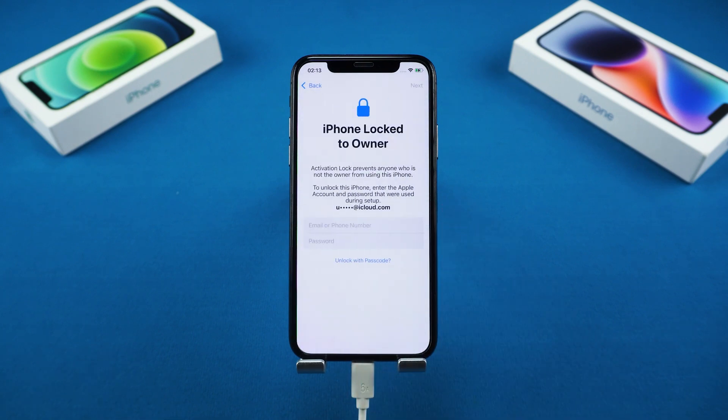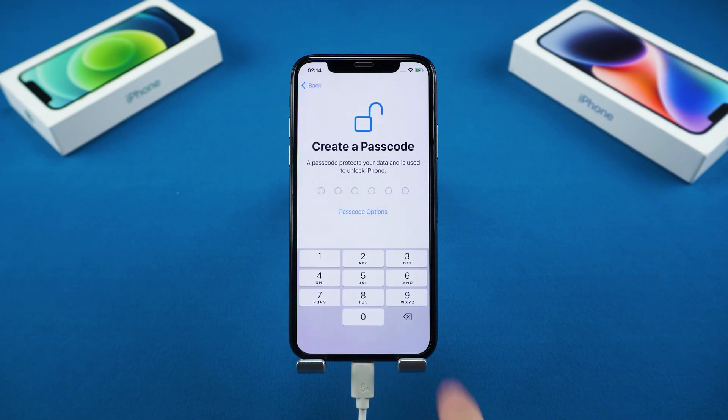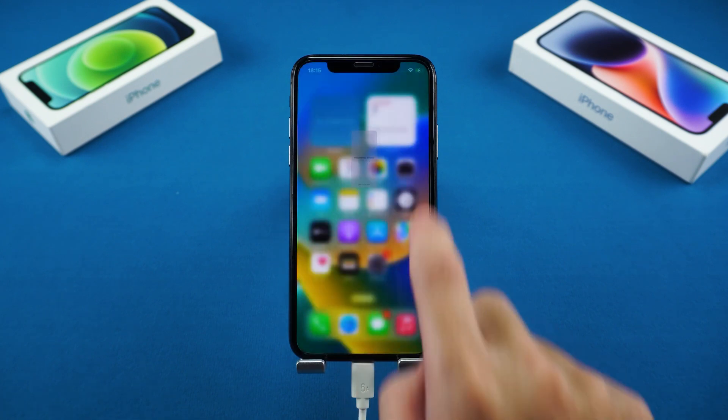During the setup process, if you encounter 'iPhone locked to owner,' you'll need to enter your Apple ID and password. And that's it — your iPhone is unlocked.